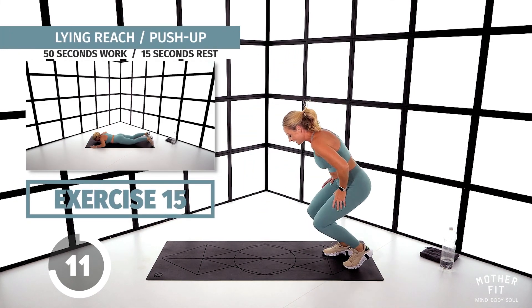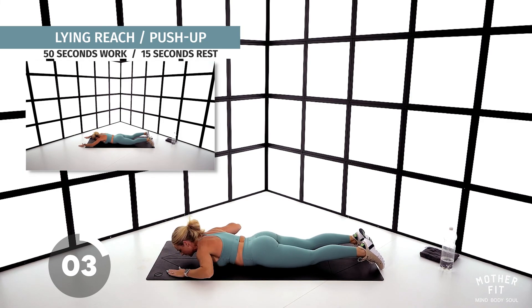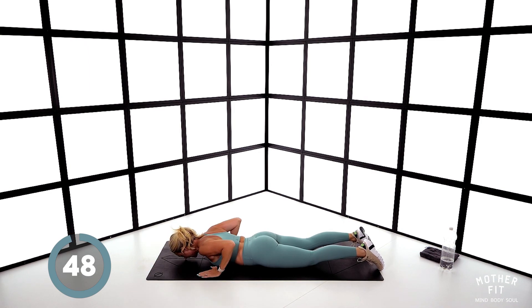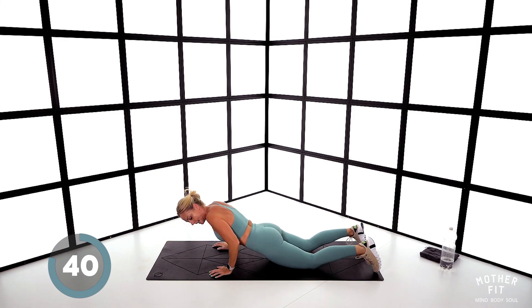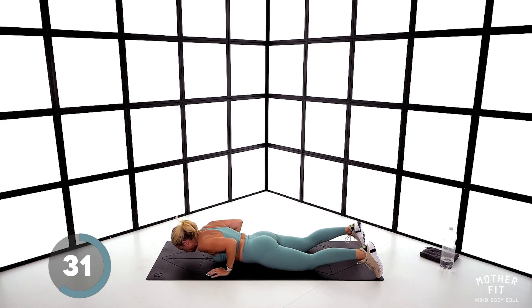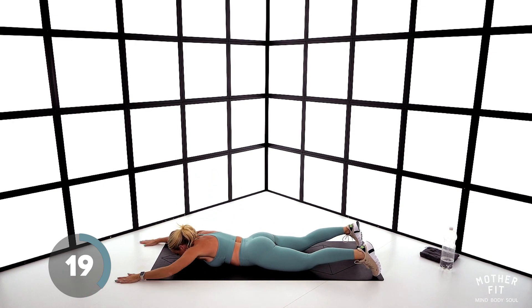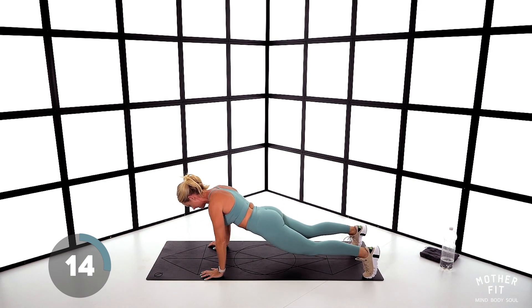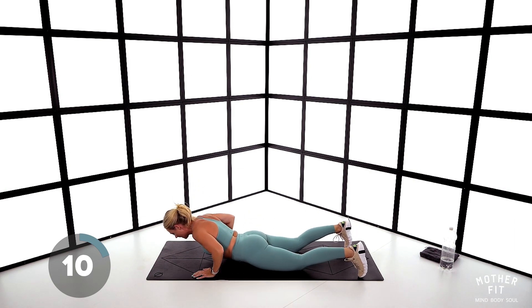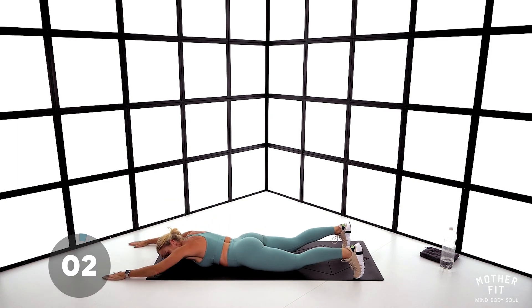On the mat, lay down. We've got our lying reach into press-up. Knees are on the floor — reach in front with your nose pointing towards the mat, reach forward, pull back, come up. Don't arch your back when you come up — nice and braced, tuck those elbows in. Come on, reach those arms. Make sure your nose is pointing towards the mat. If you're amazingly strong, go full press-up. Seven seconds — three, two, one.